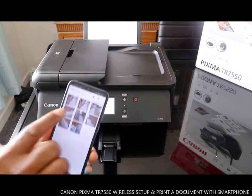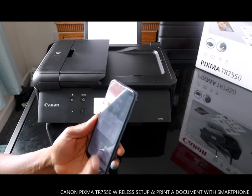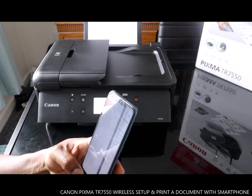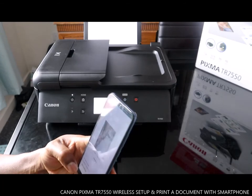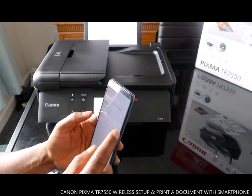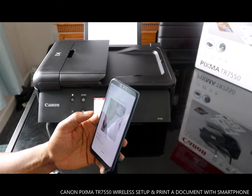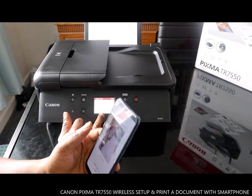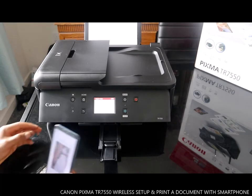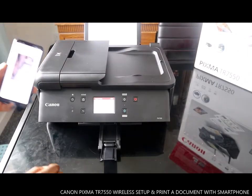So if there's any image you want to print out right now, you select it and tap yes to print out one copy. Note: the slot cover of the rear tray may be open — press OK.